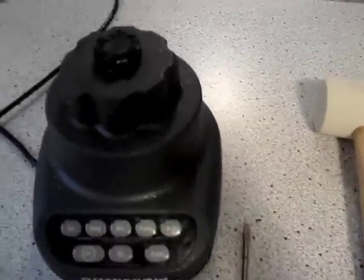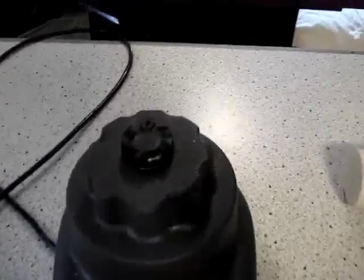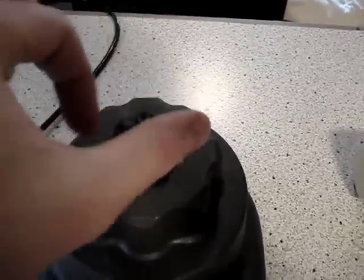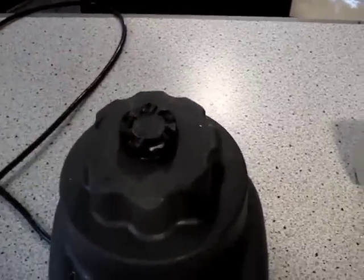First, you need to have this unplugged. Also, this rotates clockwise to unscrew, so it's backwards from what you're used to.